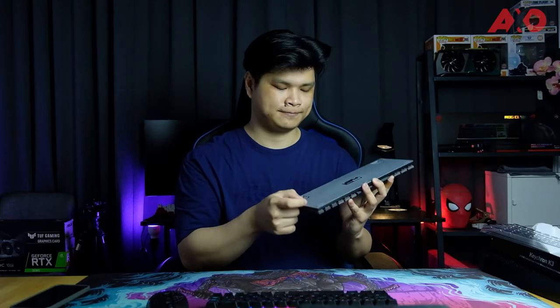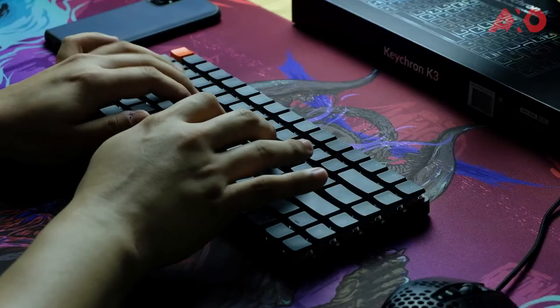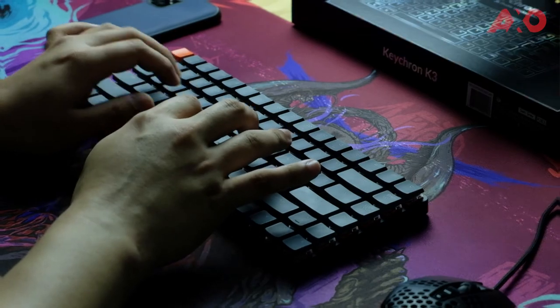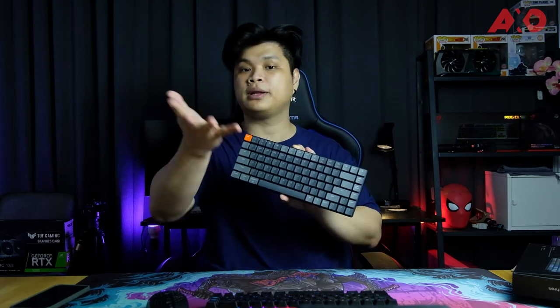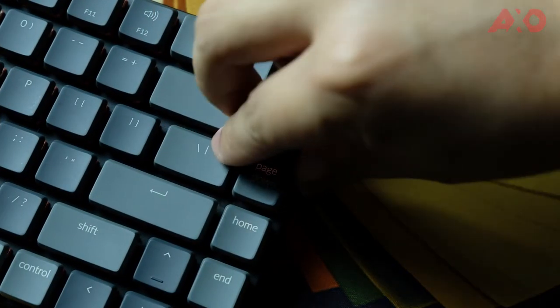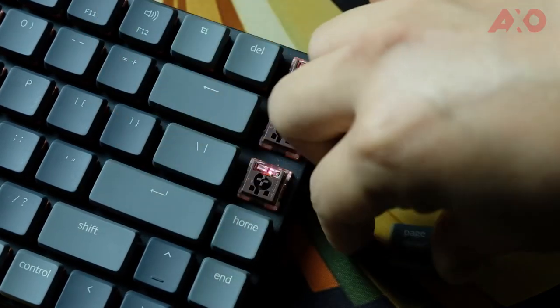This keyboard has a very compact design and will fit into any backpack or even a slightly larger handbag easily. It's lightweight, definitely under 500 grams. In terms of RGB, it has more than 15 lighting profiles to cycle through and choose from. As for battery, it has a 1550mAh battery capacity inside, which is really impressive considering how thin the keyboard is. According to Keychron, without the backlight turned on, the keyboard can last up to two weeks on a single charge.